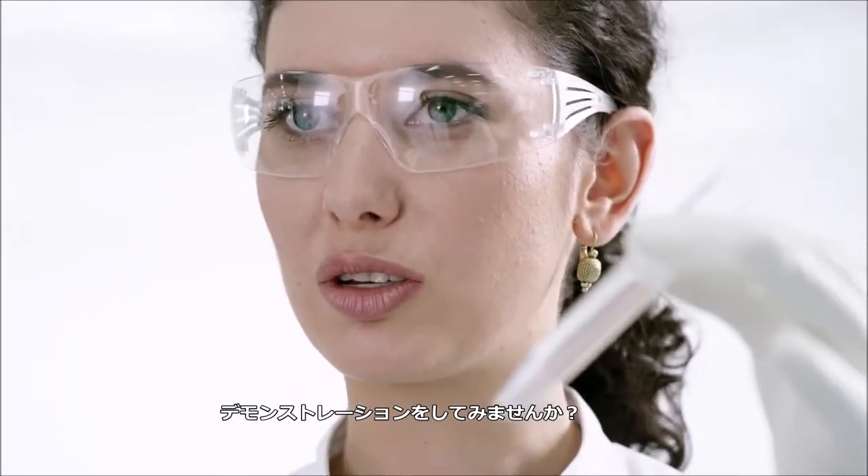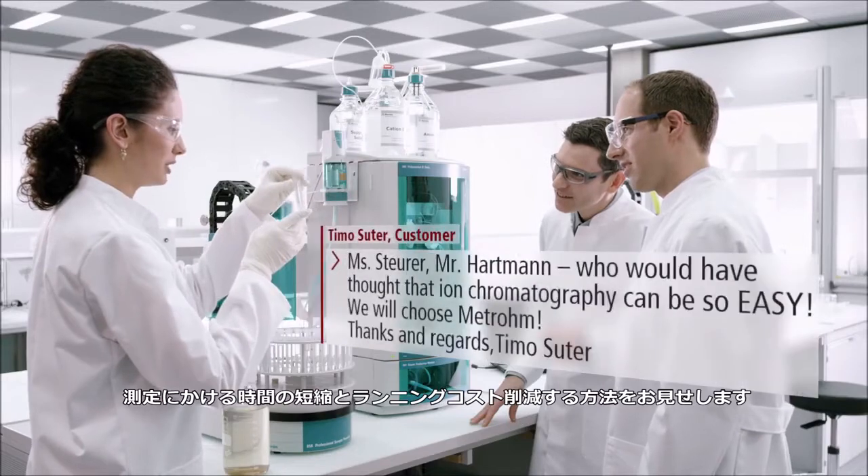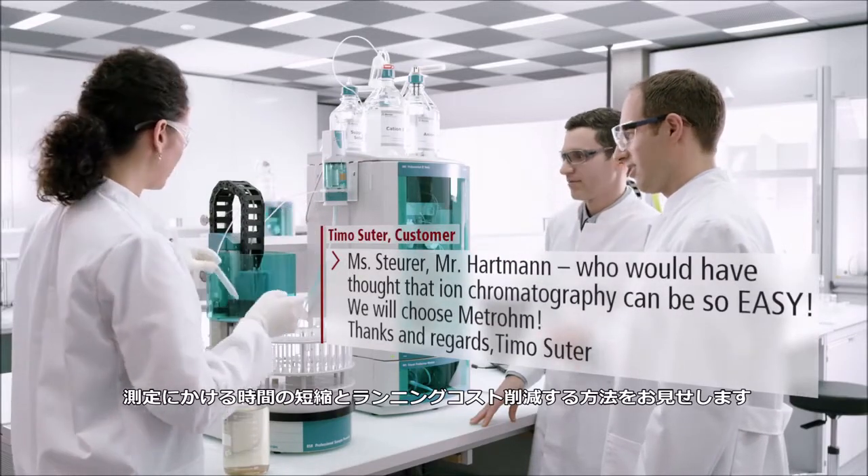Why not arrange for a demonstration? We'll gladly show you how you too can save time and money with METROM IC.